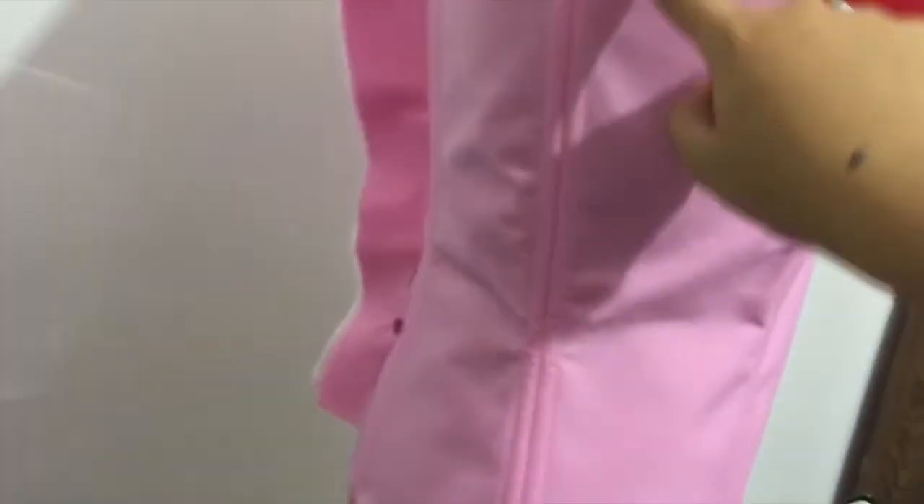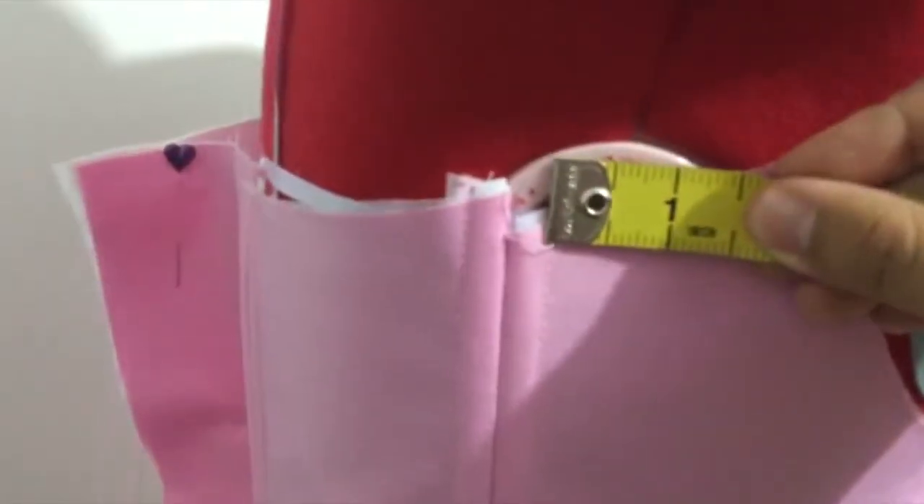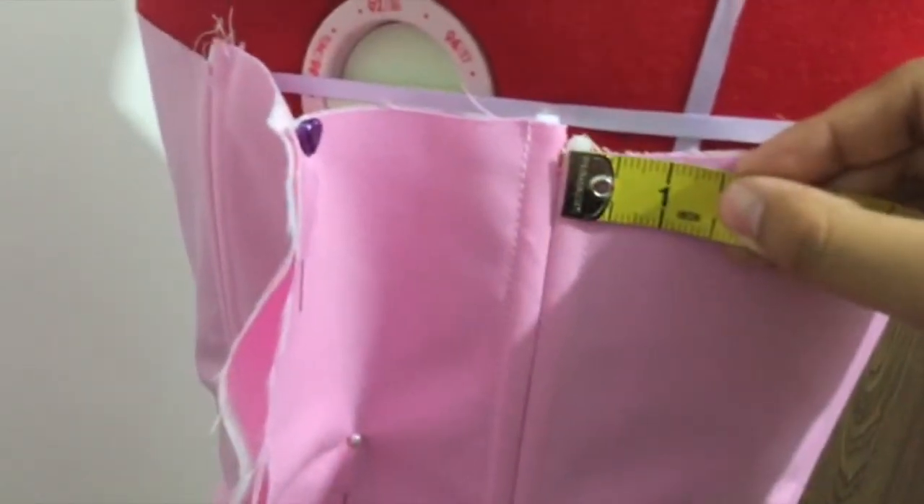This seam that I draped here is completely okay, so the only bad thing is this one. I really have to take it in — let me just take a simple check. As you can see, taking it in it's an inch, and from here is another inch, so I have to move it two inches.